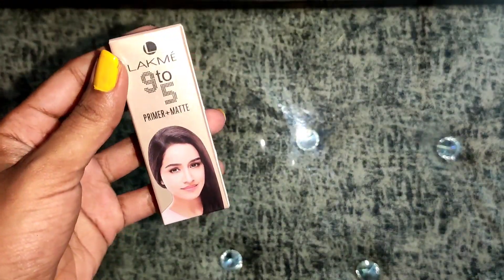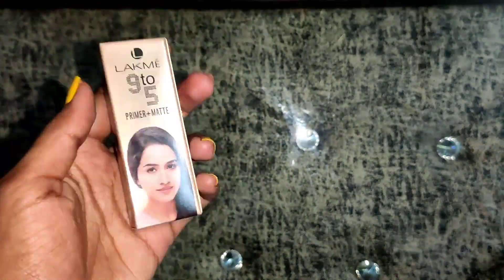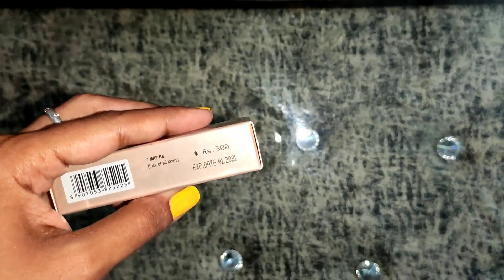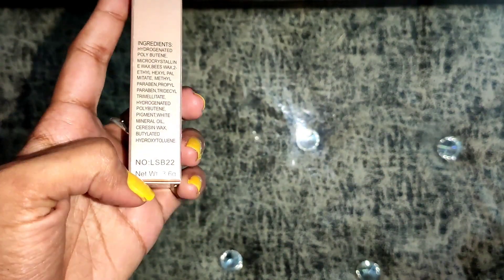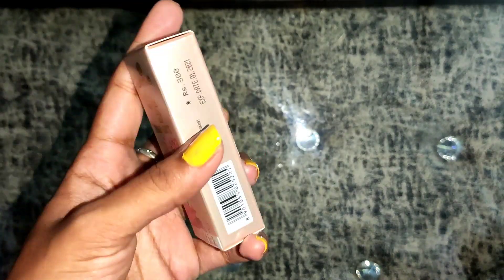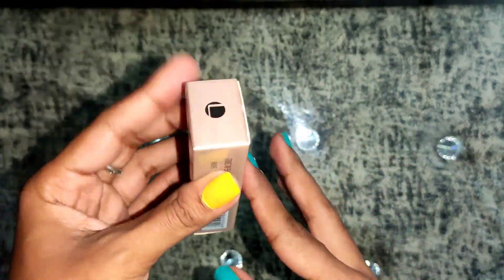This is the Lakme 9 to 5 Primer Plus Matte Finish Lipstick. Its net weight is 3.6 grams and its price is 300 rupees. I purchased shade number 15. As you can guess, girls, these lipsticks are matte finish and they contain primer, which basically means two things: the color pops up much better and the color actually lasts longer.